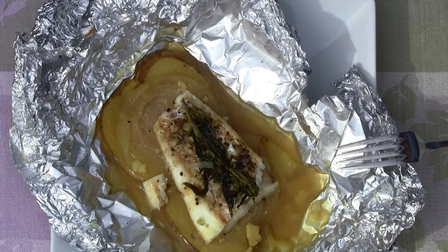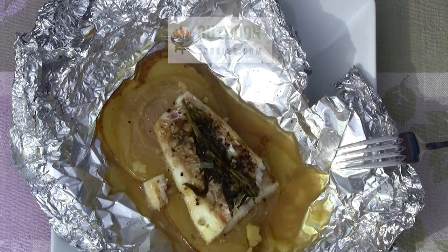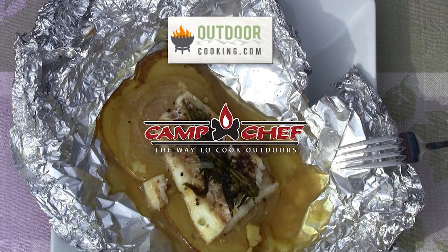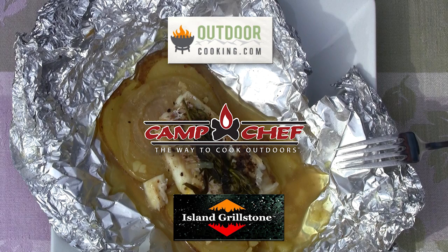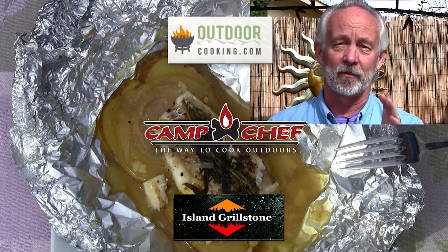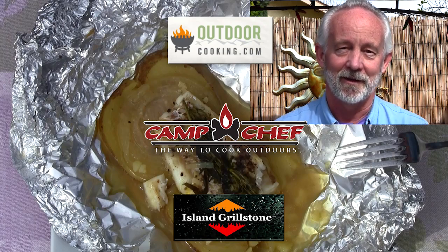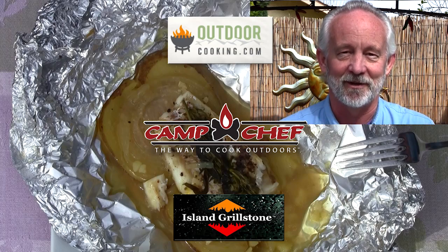Just absolutely phenomenal, easy to do, and really quick on the grill. I hope you enjoyed this. I need to give a shout out to my sponsors: OutdoorCooking.com, CampChef.com, and IslandGrillstone.com — this show would not be possible without their sponsorship. Go take a visit, tell them Gary sent you, and buy something. I'll see you soon.